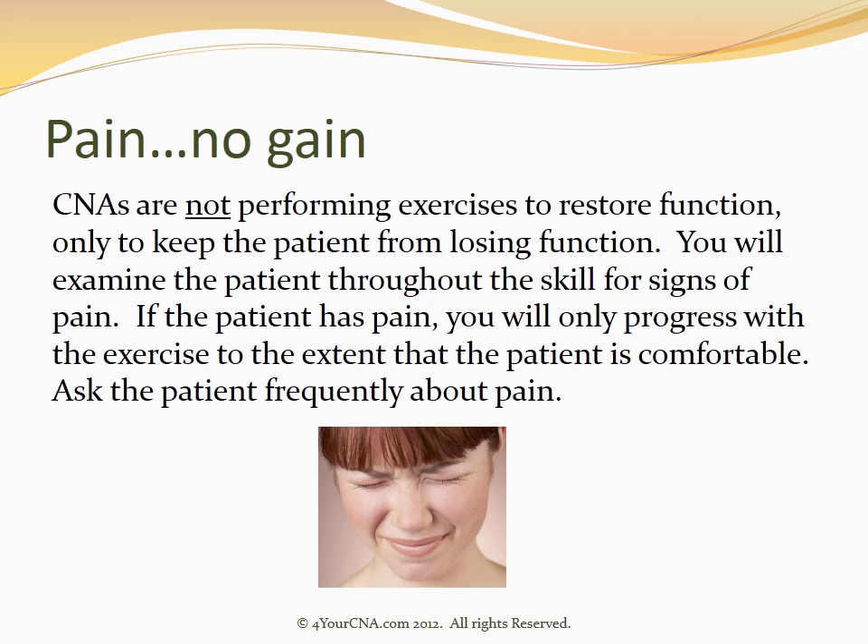You will examine the patient throughout the skill for signs of pain. If the patient has pain, you will only progress with the exercise to the extent that the patient is comfortable. Ask the patient frequently about pain.